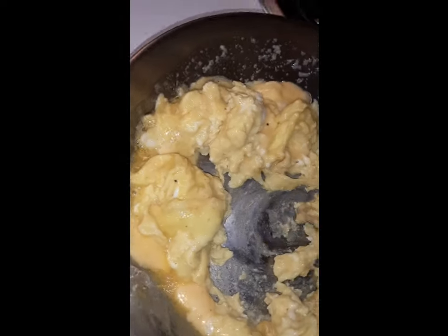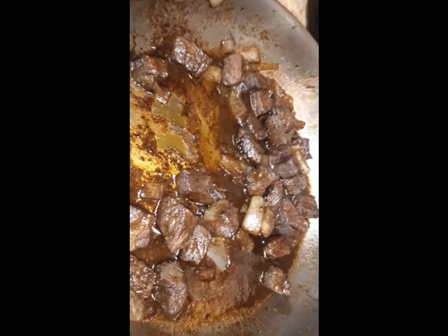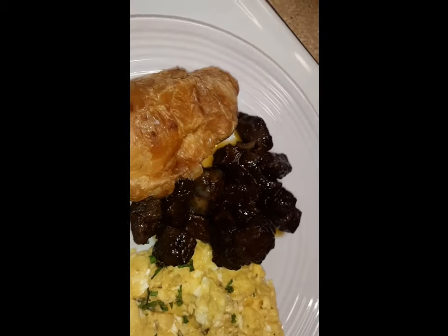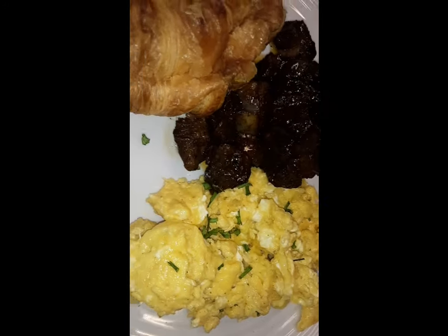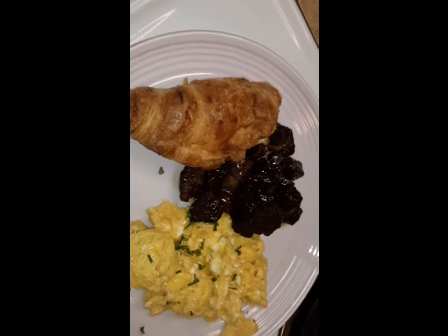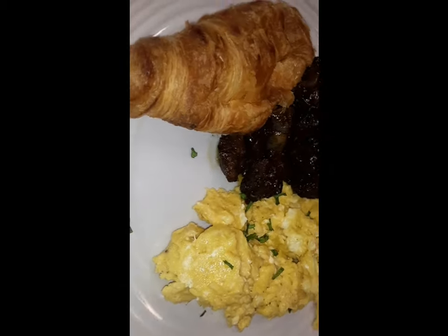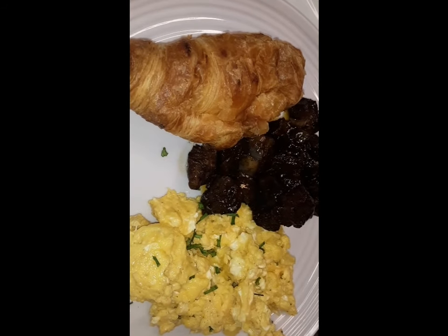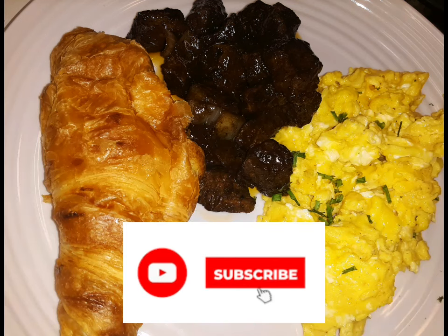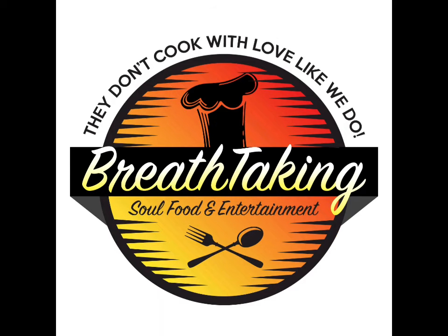All right, scrambled eggs with cheese, steak tips coffee spice — done! So that's our coffee spice steak tips with onions, scrambled eggs, and cheese. Got a little croissant — that's breakfast, brunch. Breath Taking Soul: they don't cook like we do. Subscribe! Hey fam, this is Chef Nick. Thanks for watching this video, don't forget to subscribe to Breath Taking Soul.